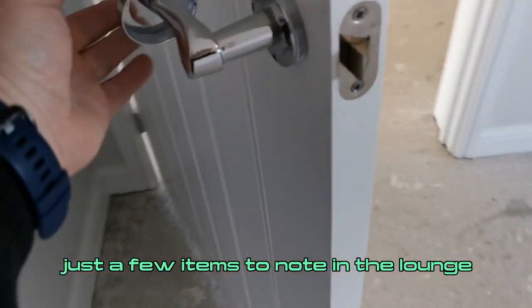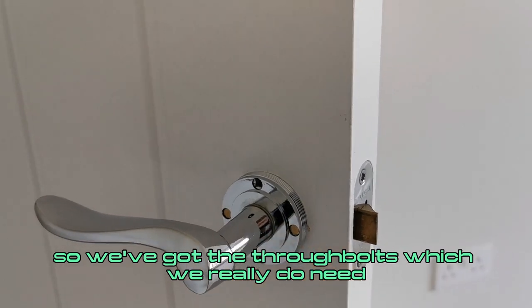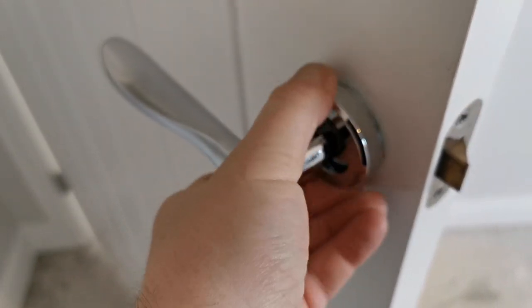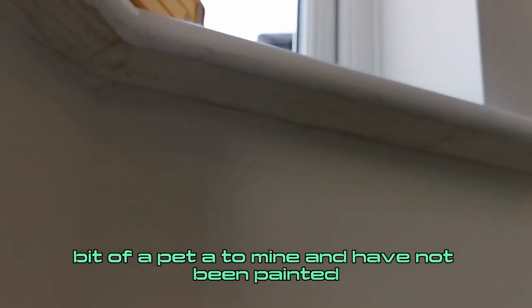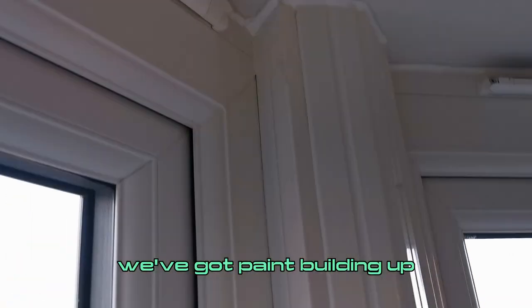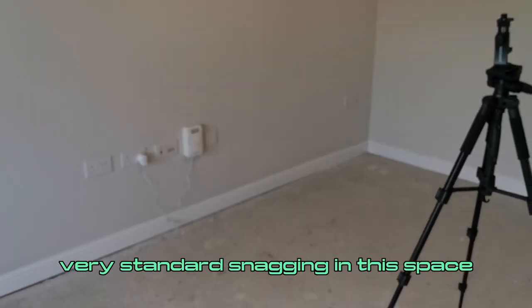Just a few items to note in the lounge. Checking out the doors, you can see the supplied ironmongery has not been installed — we've got the through bolts, which we need, but we also want these additional fixings because over time they just work loose. The underside of the window boards have not been painted — that needs to be addressed. The radiator brackets are loose and need to be secured back. We've got paint buildup and residue on a lot of the UPVC components on that window. A few decorative issues — all in all, very standard snagging in this space.